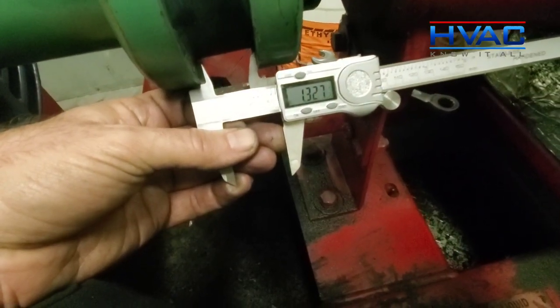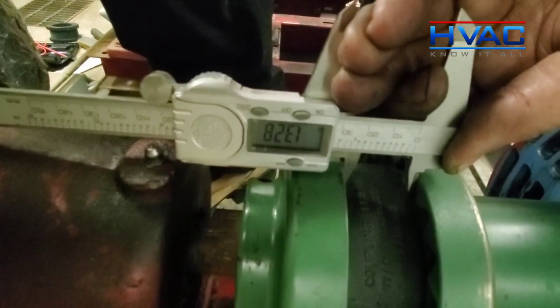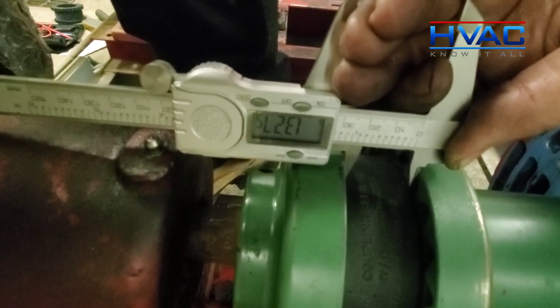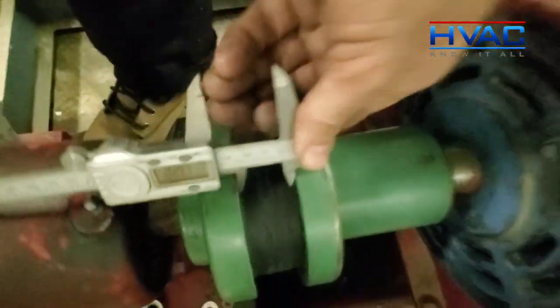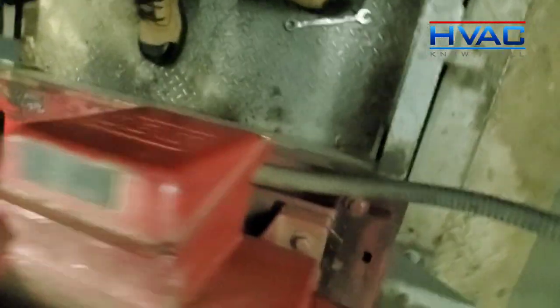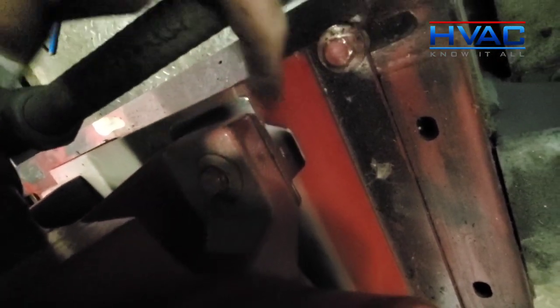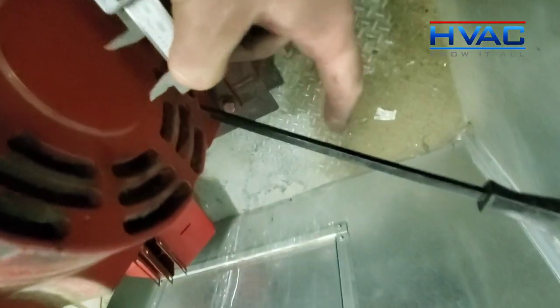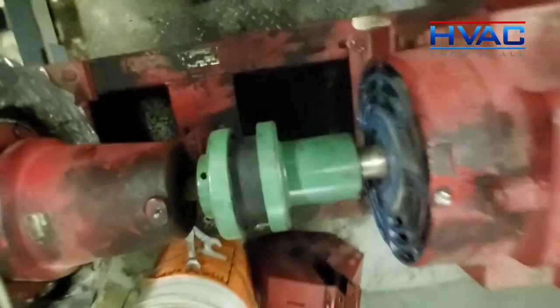There we are at 1.327, and the top is also at 1.3278 — jumping back and forth — so I think we've fixed that. This is how we did it: just with various shims, one by one, trial and error. We've shimmed up the back using a crowbar and we've got that up and down angular alignment sorted out.